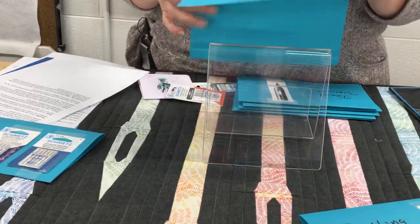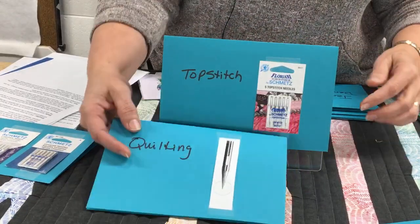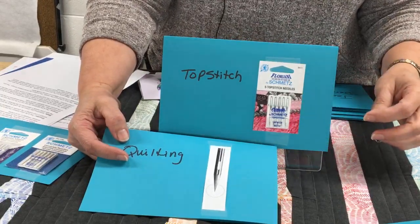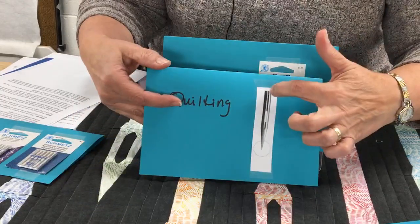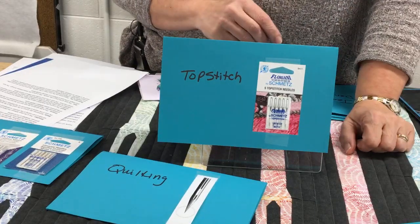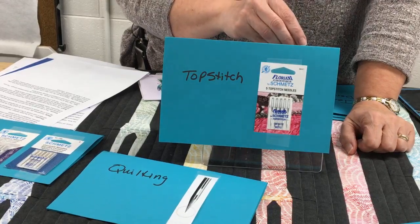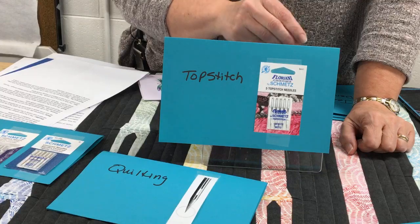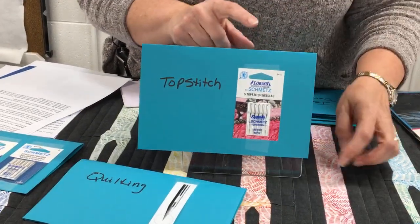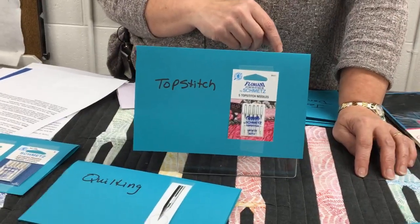Next we have the top stitch needle, which is similar to the quilting needle but the point is even sharper. The eye is longer and that groove is going to be larger and wider. They do that because for top stitching they're assuming you're using a heavier thread and you'll need the bigger eye and wider groove so there's no restriction to your thread flowing through. They're also assuming you're going through a lot of different layers, so they give you that extra sharp point.